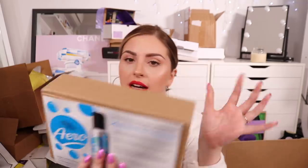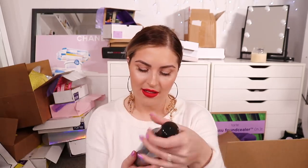Next up we have the new Bondi Sands Aero Tan. I've heard amazing things about this - I'm actually looking forward to trying it. It's meant to be a really hydrating tan that's super super dark. The formula is weightless, ultra fast drying - an aerosol foam that absorbs into the skin deeper and quicker. It's supposed to have an amazing scent too. Oh my god, yes - this smells really good. It doesn't smell like fake tan, it smells like straight up coconut. If you hate coconut you will not like it, but I'll definitely try it.